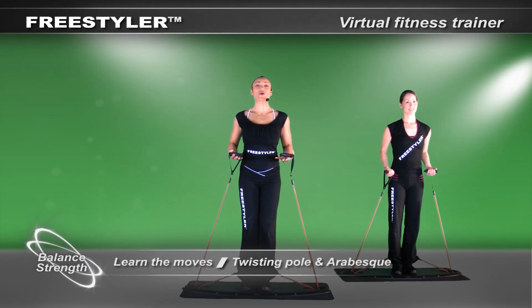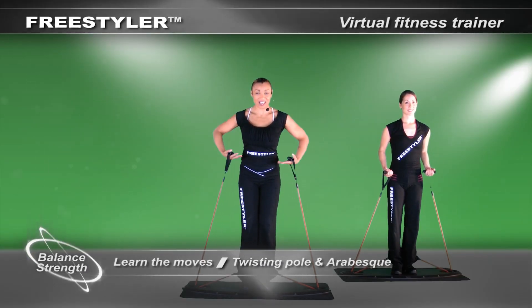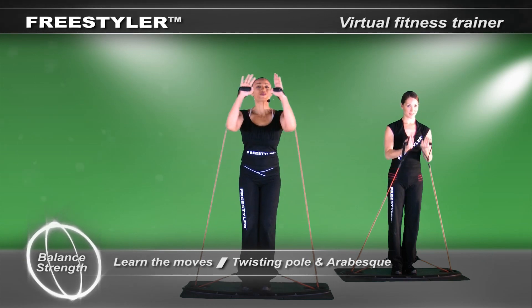Hello and welcome to our core balance and strength section. Let's get you ready and prep. Let's learn the movements.